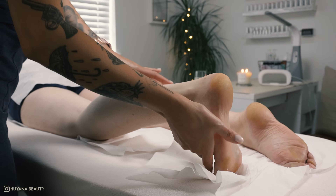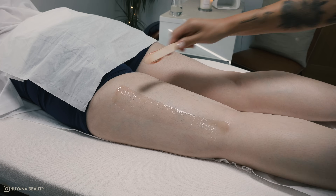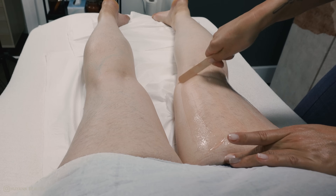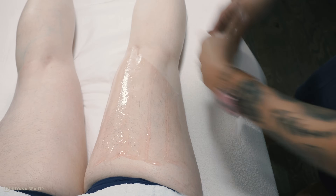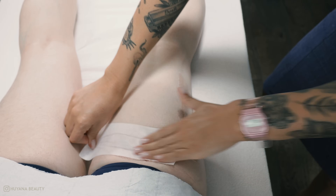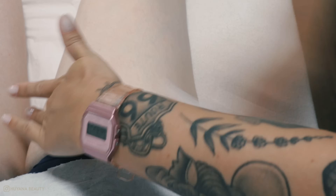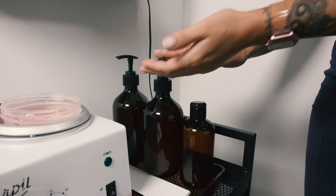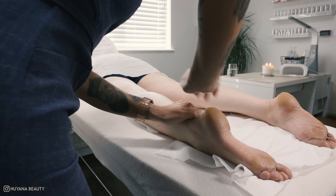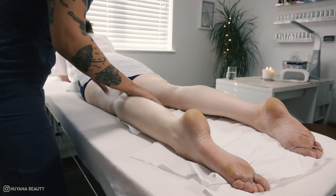The foot can now be relaxed to do the upper half of the leg. Helen's direction of hair growth on the back of the legs is all going in the same direction, so I can apply my wax all over the back of the thigh in one big area. To finish that leg I apply some after lotion to soothe the area — this feels absolutely amazing. Then repeat the exact same steps on the other leg.